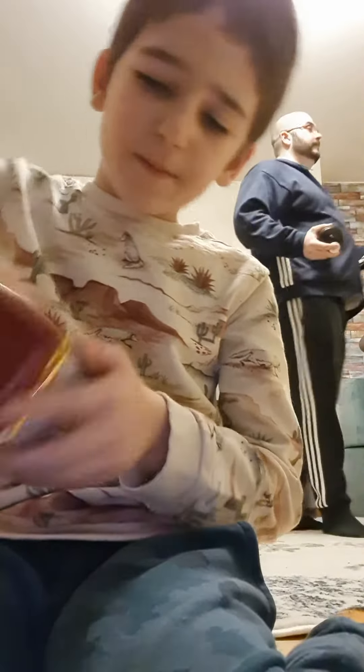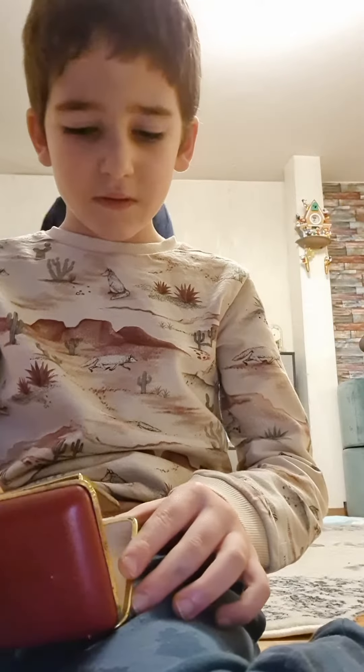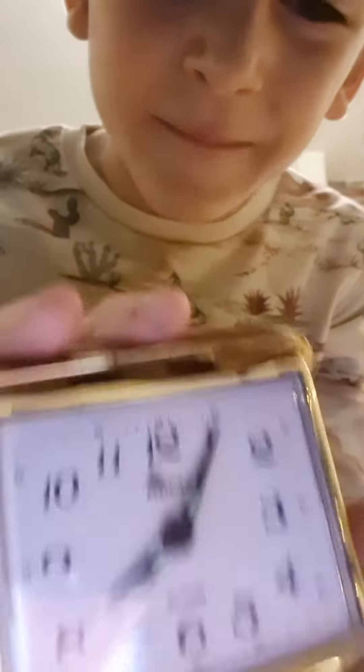We'll wind up again. Okay guys, so it's already been five minutes.